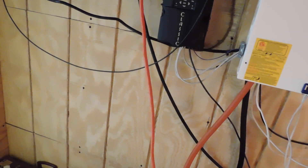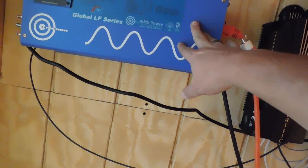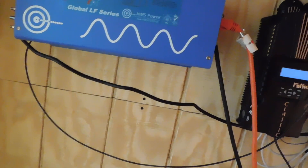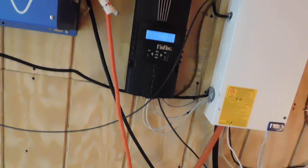All the power goes into the batteries. From the batteries it goes into the Aims inverter, which turns it from DC power to AC power that runs into the house — and boom, we have power in the house. That's how our system is set up.